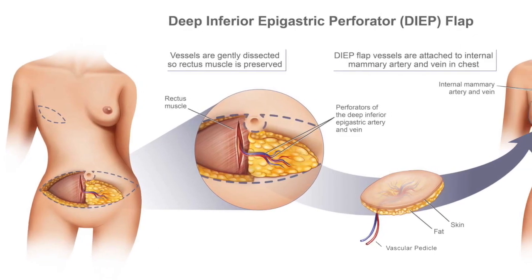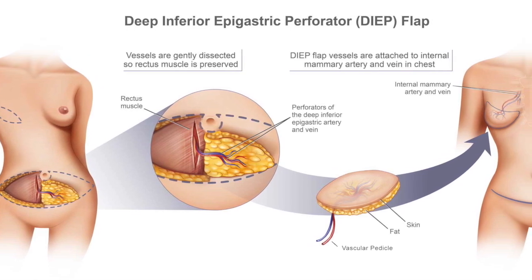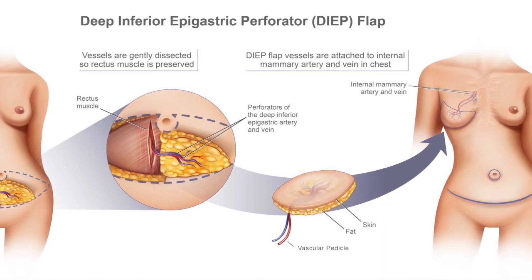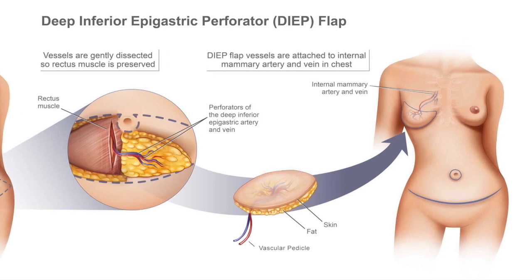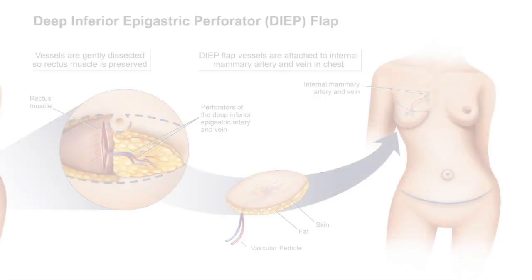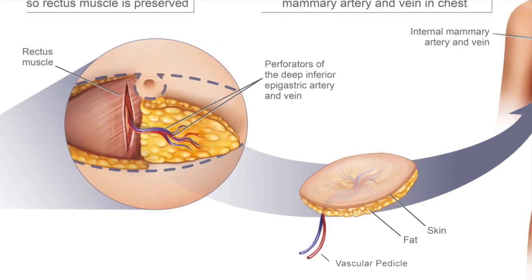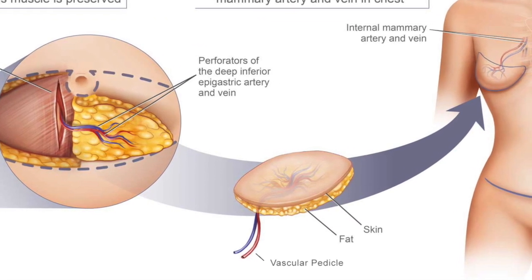The deep inferior epigastric artery perforator flap, or DIEP flap, is an autologous free tissue flap, meaning that the patient's own body tissue is removed from its home — or harvested — along with a blood vessel that supplies it, called a vascular pedicle.